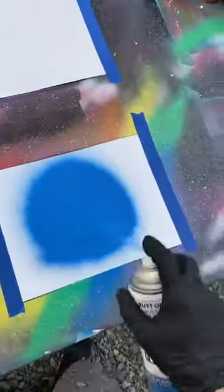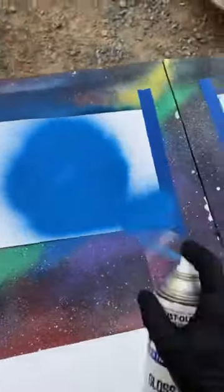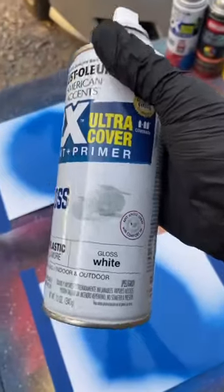Brilliant blue. And then gloss white on top.